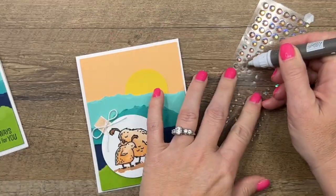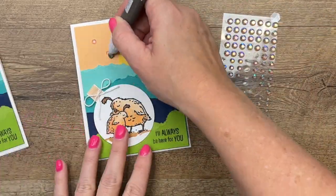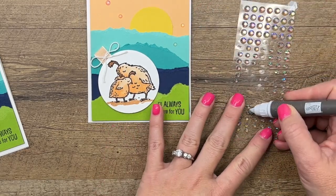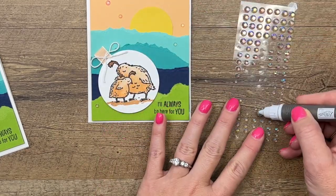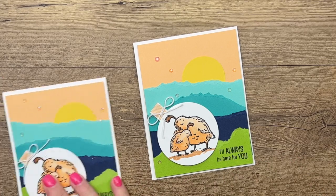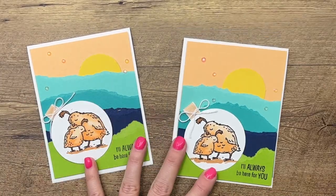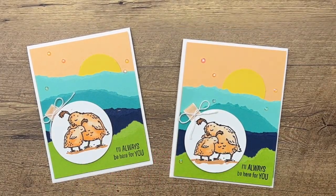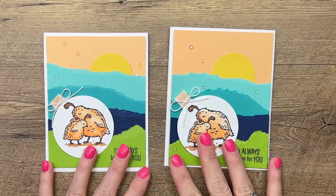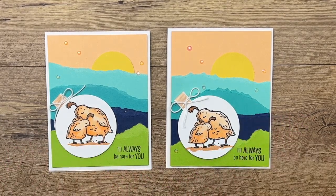Let's pick up our iridescent rhinestones and just add a few — they come in two sizes and I'm just gonna add them in here and there. And there you have it — a really sweet card with an easy torn paper background! Make sure you click the link to my blog to get those sizes; it'll be on a free PDF. There will also be two other Catch You Later cards. You guys have a great day — let me know if you have any questions, thanks so much, bye bye!